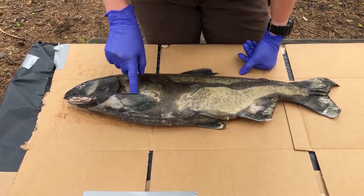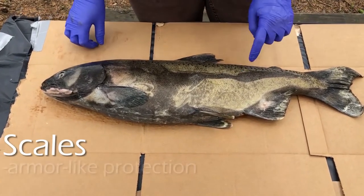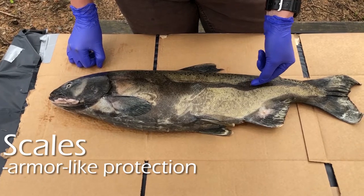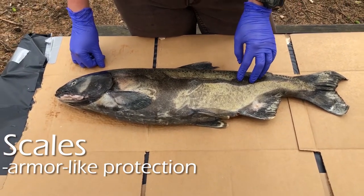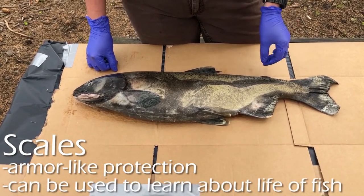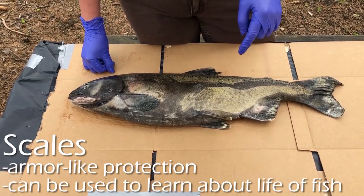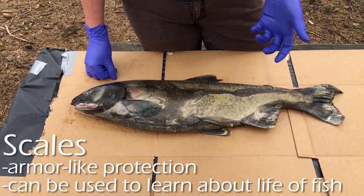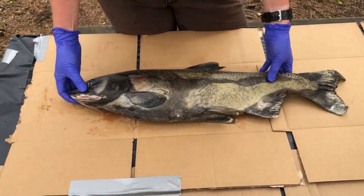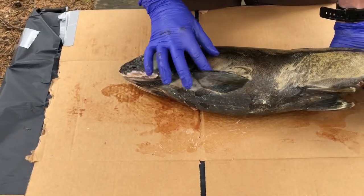Next are the scales. You can see the fish is covered in a bunch of tiny bony scales, which provide protection. They're also useful for fish biologists to determine the life history of a specific fish — similar to tree rings. If you take a scale and look at it under a microscope, you'll see rings that salmon biologists can use to determine the age of the fish, whether it's a hatchery or wild fish, and how long it spent in salt water.